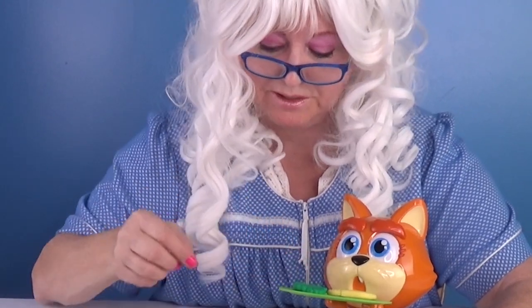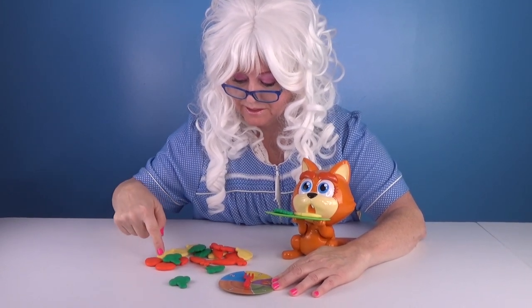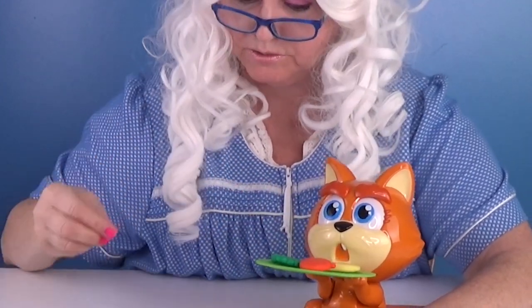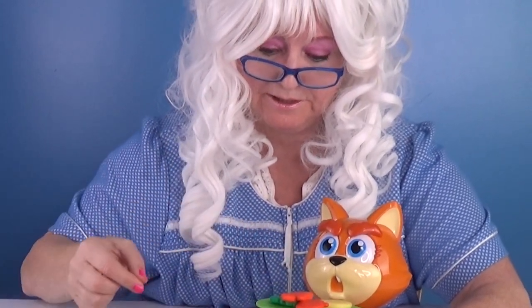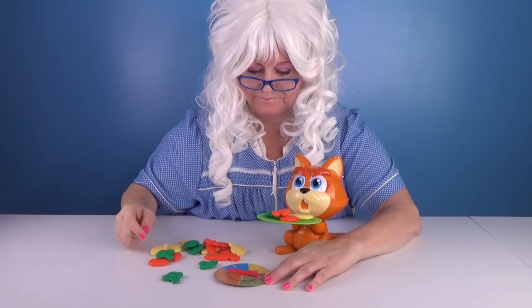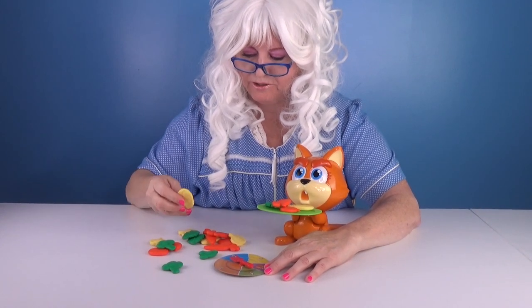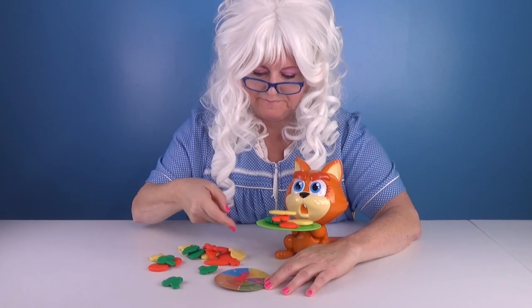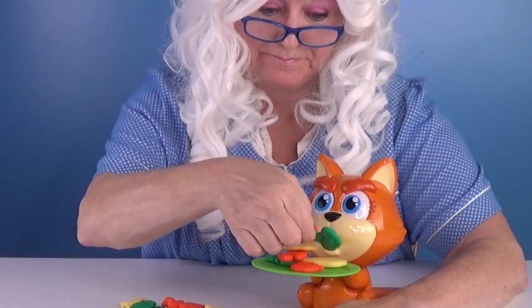Here we go. Spin. Well, this time we're gonna do a two — that looks like a tomato. There it goes. Spin — that's a one. How about another carrot? Right there. Spin again — that looks like a two. How about another ear of corn? Right there. Let's spin. One — some broccoli that time. Right there.